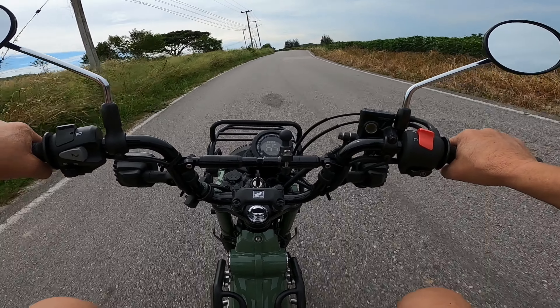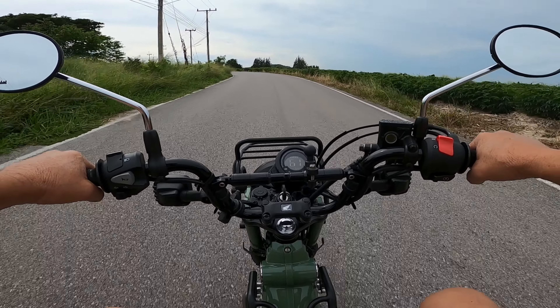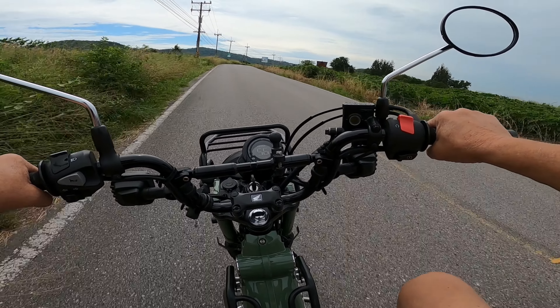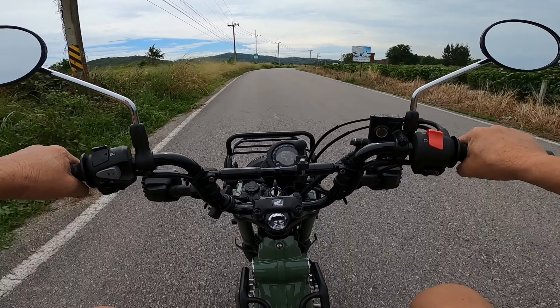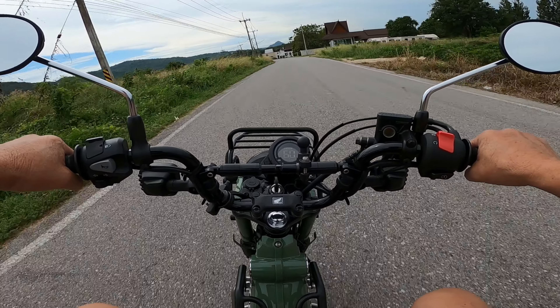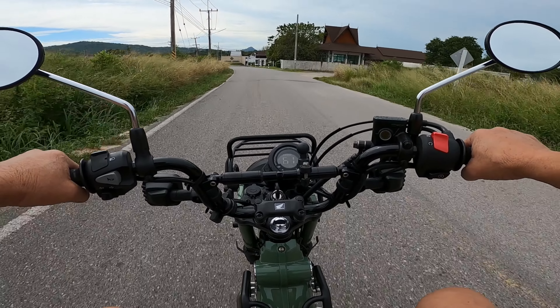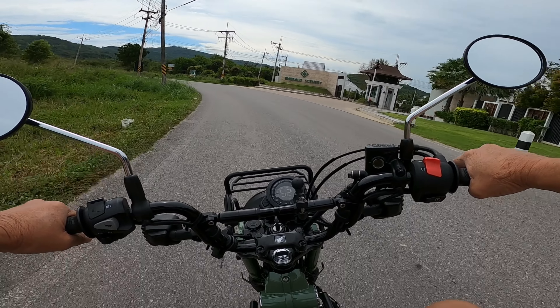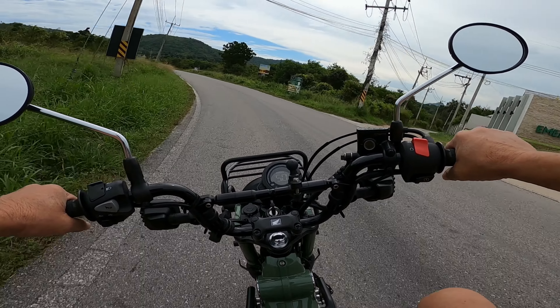I've only got these crappy IRC tyres on it. Everyone says they're quite good, but they're not. Eventually I'll be changing the tyres, but not quite yet. The brakes are a bit fuzzy but they're not bedded in yet.